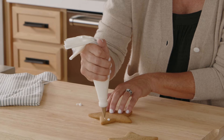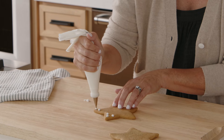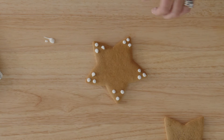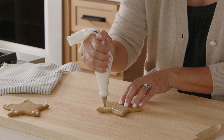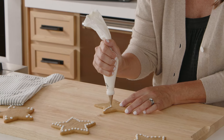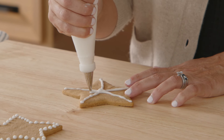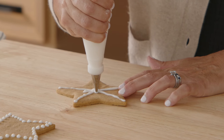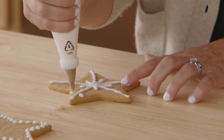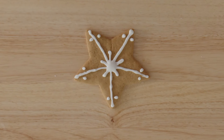Let's get started with the dots on the edges. I'm gonna work away from myself, and then come closer so that I'm not going over parts of the cookie I've already decorated. Anybody can do these — this one's really easy. The next design is dots all the way around the edges. I'm gonna show you one more design: start at the tip of each point and come into the middle, then from the center draw a line a little bit out to create a star pattern. And then to finish, create two dots on the end of each tip. How pretty is that?